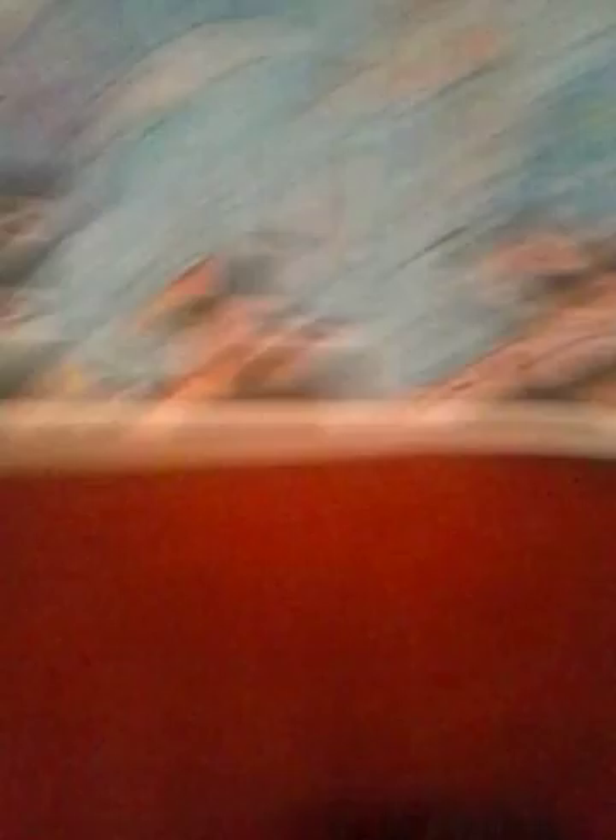Welcome back to this coloring puppies video. Anyways, this is the result. So basically I colored the floor without you guys, I'm so sorry. But all of these are just pink and red — I'm sure you can tell which spots are pink and which are red.